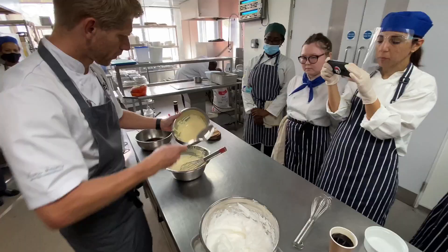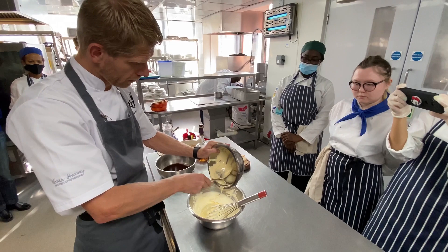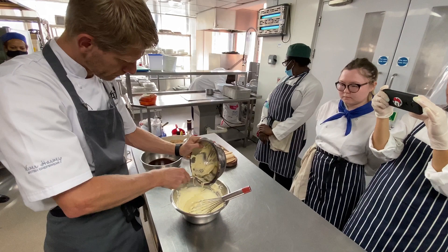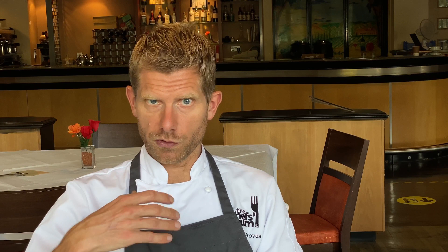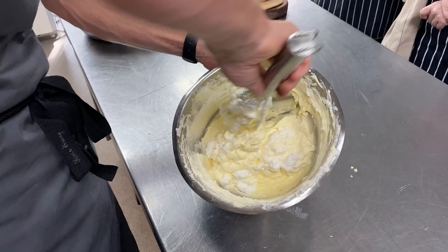Next we add our yolks to our mascarpone. The mascarpone shouldn't be straight out of the fridge — let it come up to room temperature for about 15 minutes to loosen it slightly, which helps with the addition of the yolk. We add the sabayon to the mascarpone and can be quite vigorous with that, then we add the Italian meringue and fold it in three stages — the first can be quite aggressive to get the mascarpone and yolk mix used to the lightness of the meringue, then we add the meringue in two further stages.